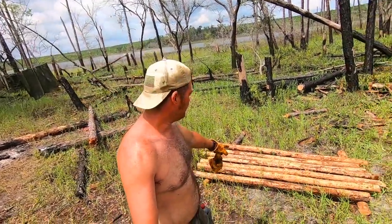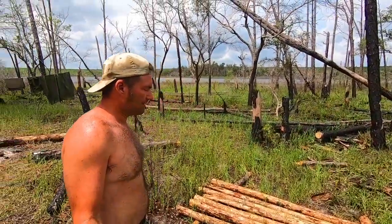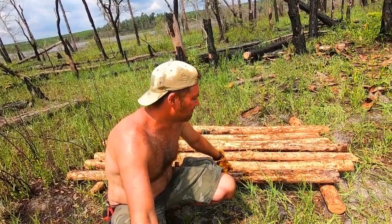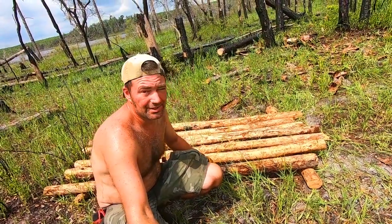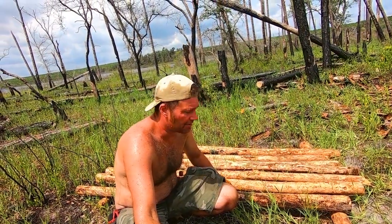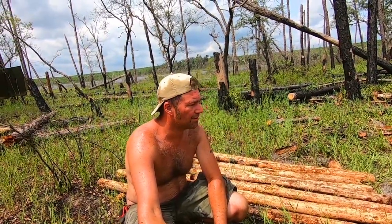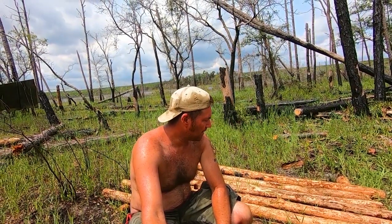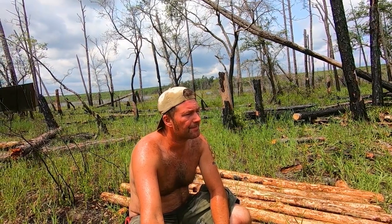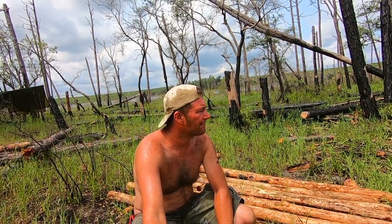We've got all our logs cut for a raised bed and we're drying them out. We just had them in there to make sure the sizes were correct. The reason we're drying them out is that since we took all the bark off, it's kind of moldy and slimy. It's dead wood so fire ants like to live in this bark. Drying them out in the sun will get rid of those critters before we lay on the bed. We still need to get some pine branches to lay on top.